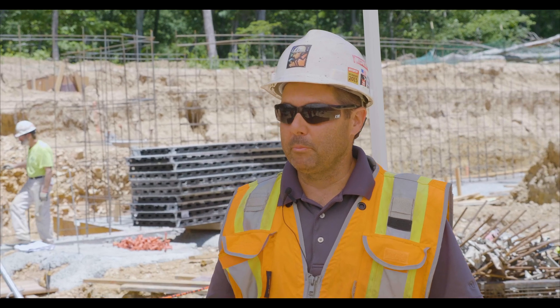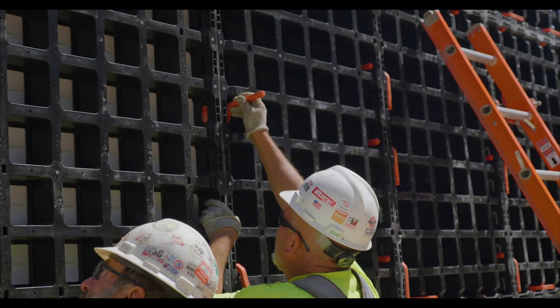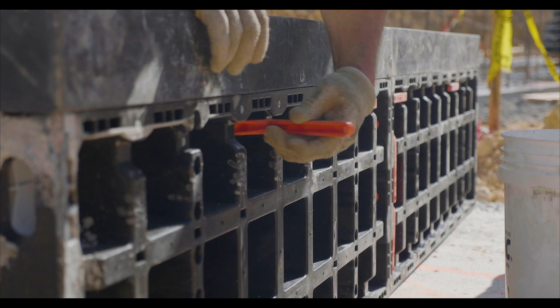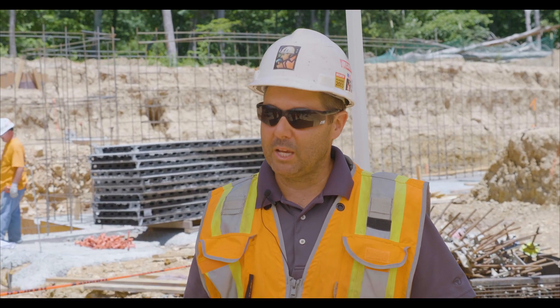It's lightweight — not just the panel itself, but the hardware. You don't really need many tools to put the hardware on. You slip it in. You push it in with your hand. There's no beating on it with your hammers, where at the end of the day your elbow or your wrist is hurting. It's pretty slick how it all somewhat snaps together.